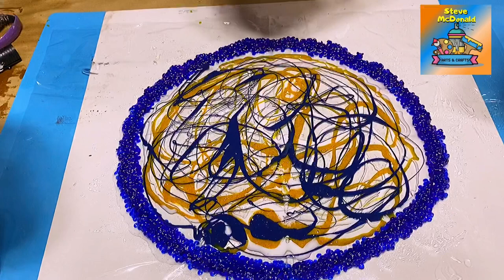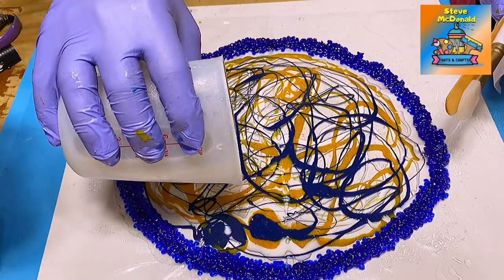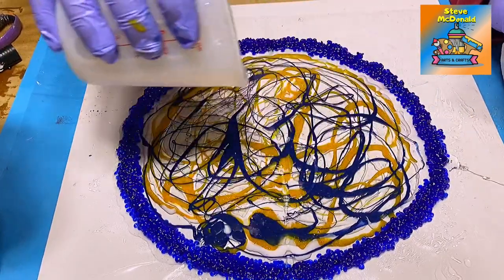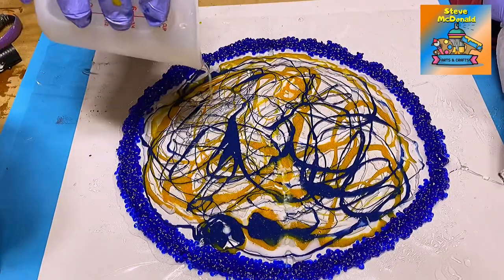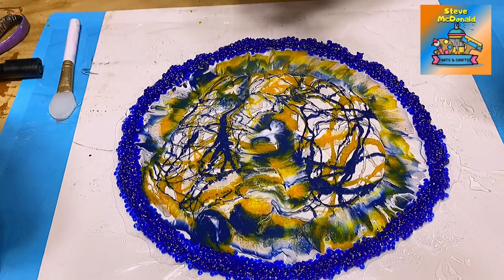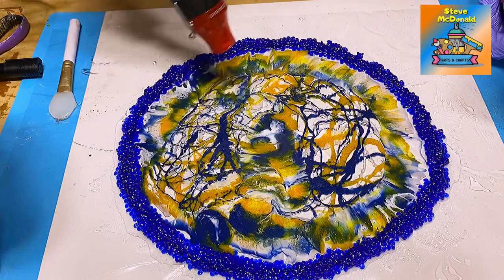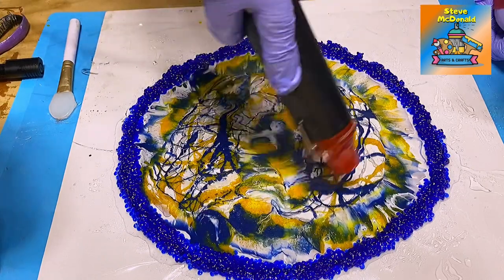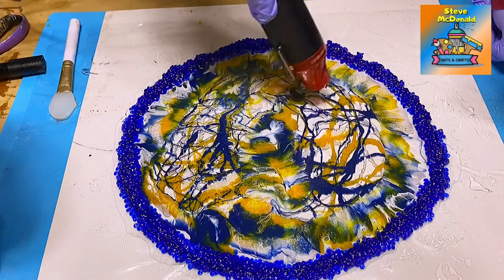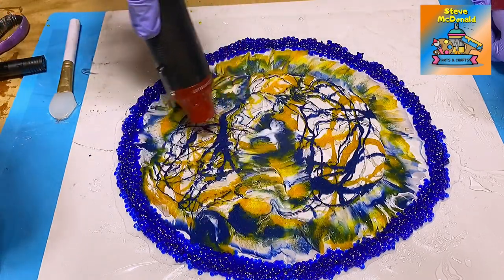On top of that I will then go for another completely clear resin. You can either leave it like it is now and let it do its own thing, or as I'm going to do, I'll go over it with my heat gun. What that will do is pop any bubbles that have come up to the top, and it will also move around the resin in here.